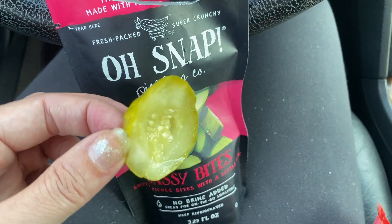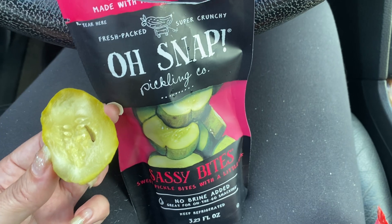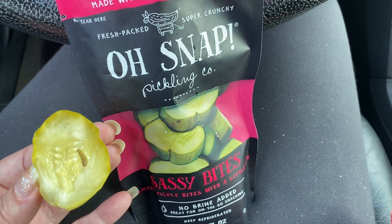Not super messy — I'm getting a tiny bit on my fingers, but I'll just use a napkin. So not really messy. I love these flavors. They're super delicious.